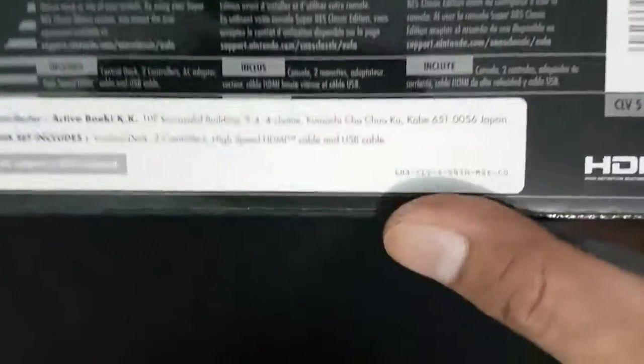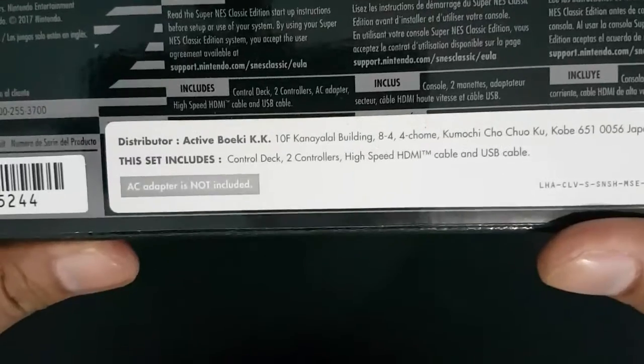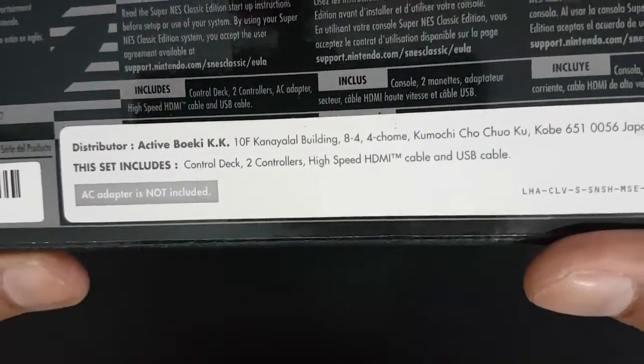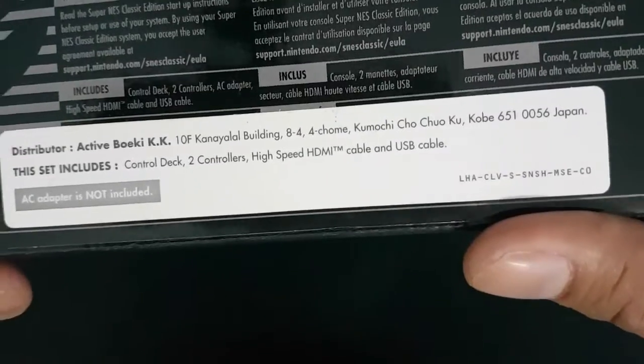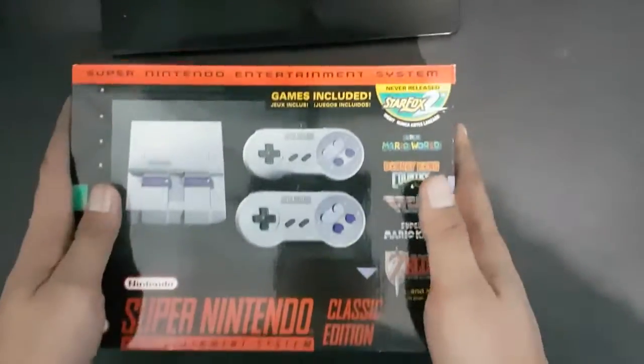Let's check what's inside the box. It includes the control deck, 2 controllers, a high-speed HDMI cable, and a USB cable. Let's open this up.